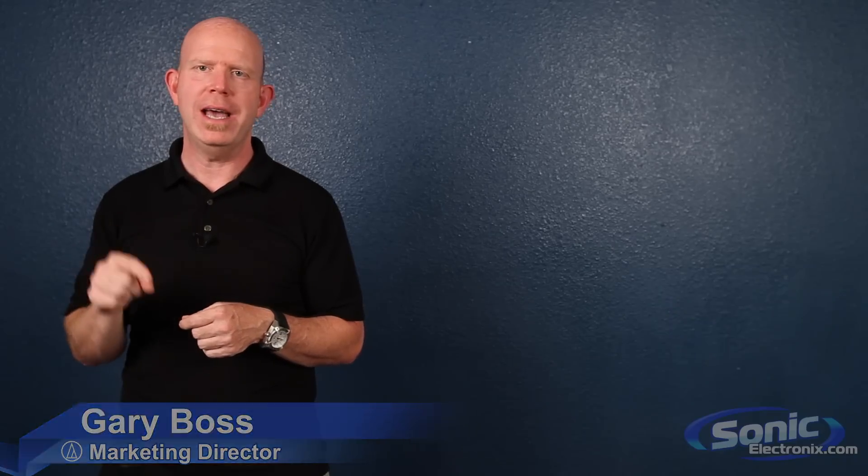Hi, I'm Gary Boss. I'm the Marketing Director at Audio-Technica and I'm here at Sonic Electronics, and I'm going to give you my top 9 mic mistakes. And why not 10? Well, because I couldn't think of a 10th, and top 10 lists are way too overrated anyway.